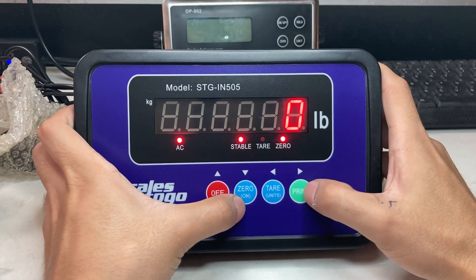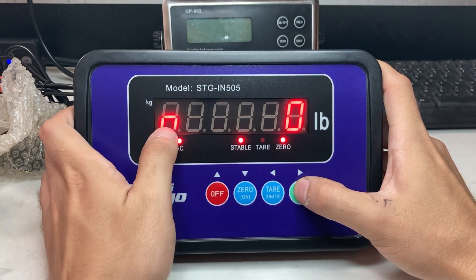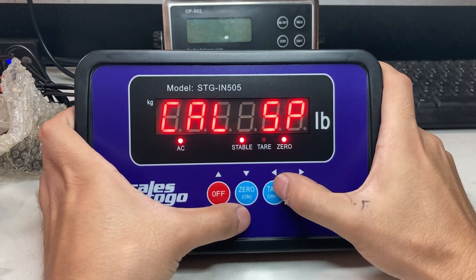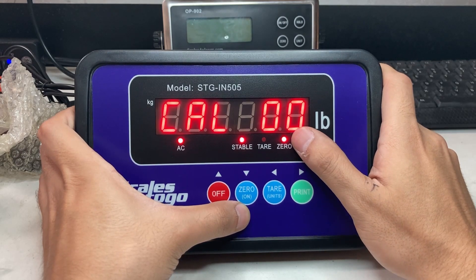The tricky part is you're going to hold the zero and print button at the same time. You'll see Cal SP, and this is the tricky part — you've got to press the tear after that.